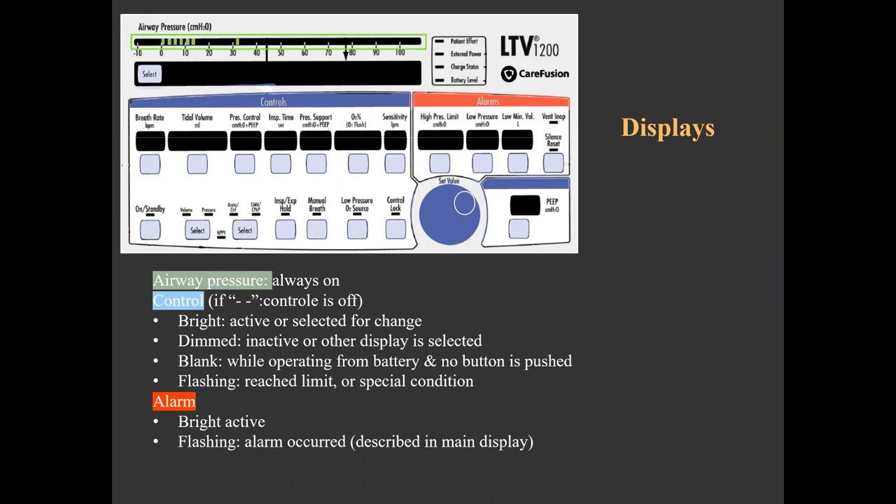The airway pressure display, highlighted in green, is a bar composed of 60 LEDs that display airway pressure variability in real time. It can also show a single LED for peak inspiratory pressure on the prior breath as an optional extended feature. The control displays highlighted in blue can be solid bright, dimmed, blank, or flashing. A solid bright display means it is currently active or selected for change, which puts all other control displays into dimmed intensity. A dimmed display indicates it is inactive in the current mode or when another control is selected. Blank displays are seen when operating from battery without selecting any control button, or when a feature like the oxygen blender is not installed. A flashing control display while toggling indicates a limit has been reached, and occasionally another related display will also flash — for example, if setting the rate conflicts with the inspiratory time, both will flash together.